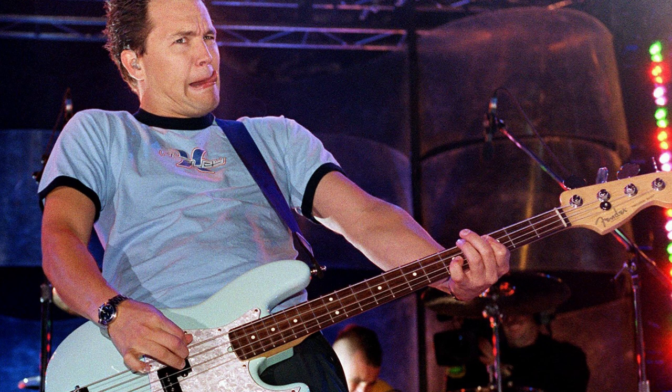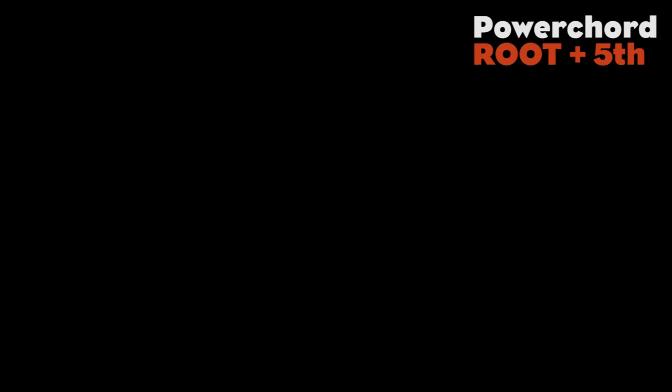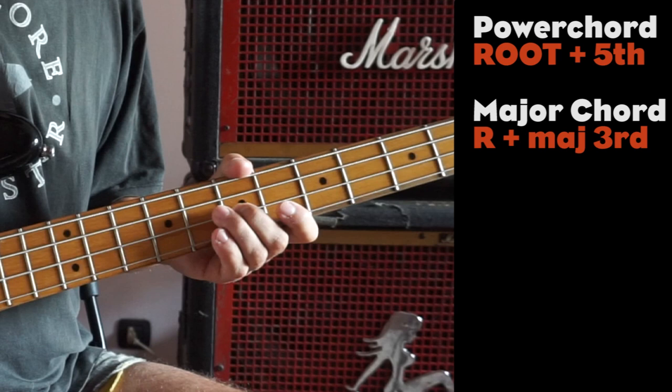But besides the gear, to play like Mark Hoppus it is mandatory that you familiarize yourself with the concept of bass chords, as they are the foundation element of the majority of his bass lines. More specifically, everything happens around four easy chord shapes. The first is the power chord, made with the root note and the fifth.